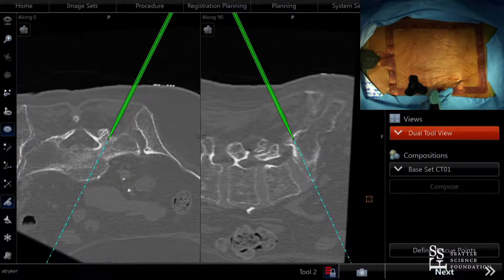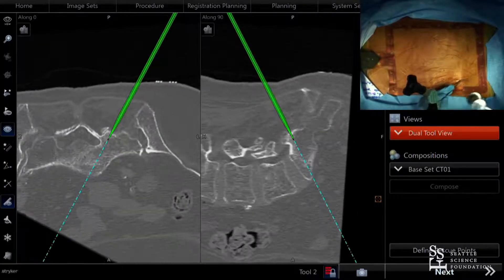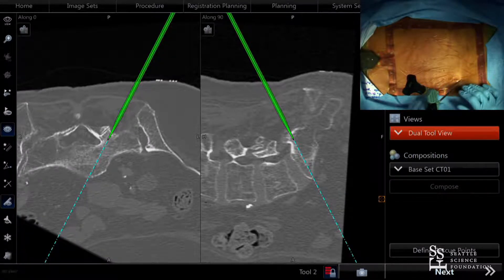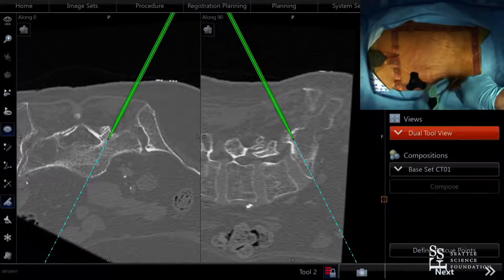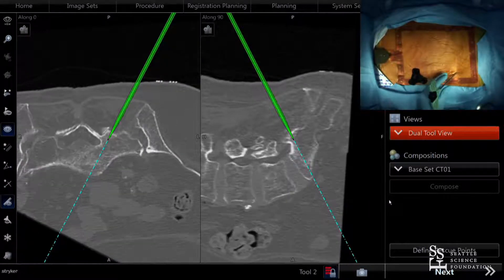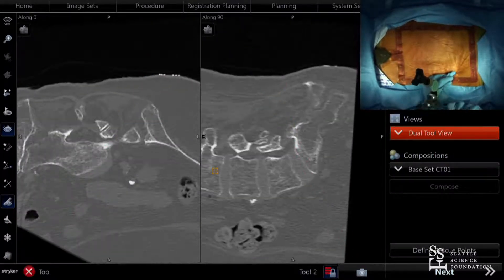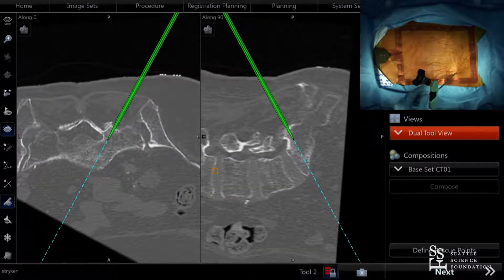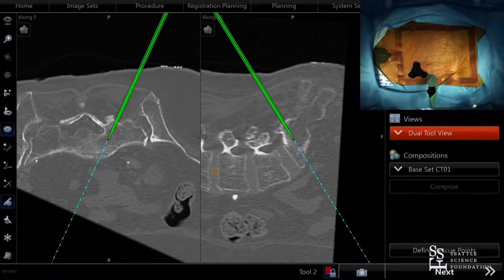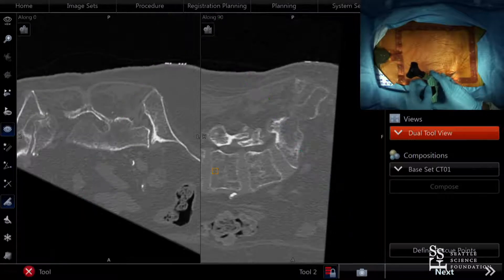Not so much in a cadaver, but I like to let go of the Jamshidi after every several millimeters and make sure my trajectory is what I think it should be. In a live patient, if I let go and it starts to sway laterally, I really have to hyper-exaggerate the medialization of the pedicle screw. I'll go ahead and tap the Jamshidi in while watching it on navigation. I can feel the change in the bone as I enter past the pedicle toward the vertebral body.